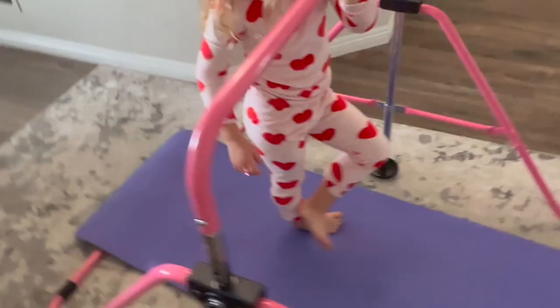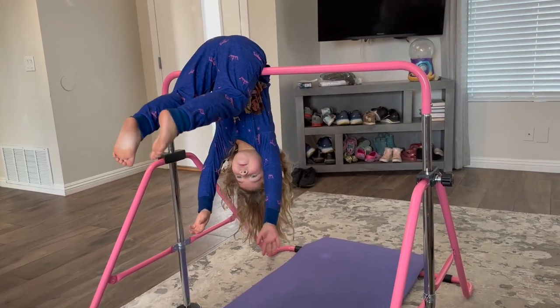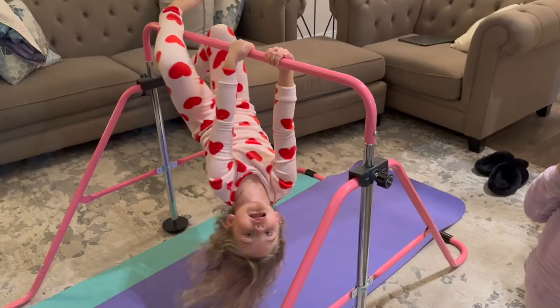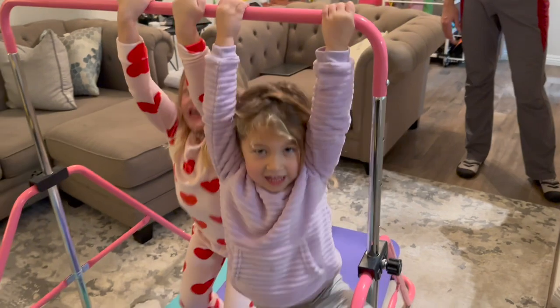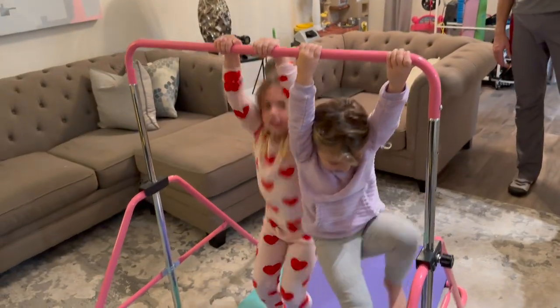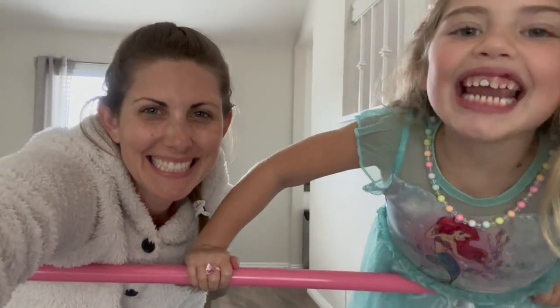We put a yoga mat down for safety. Here's my fearless three-year-old — love watching her do her skills. And my five-year-old having fun doing a position she calls the sloth. We also had them doing pull-ups, which is a great way to build some strength and get some energy out. This thing is awesome, I love it.